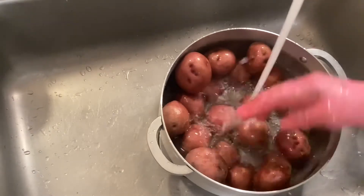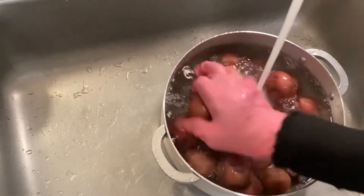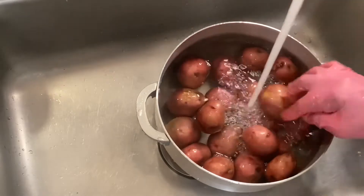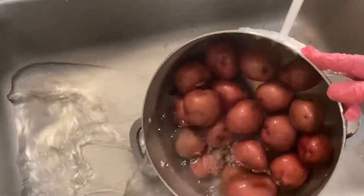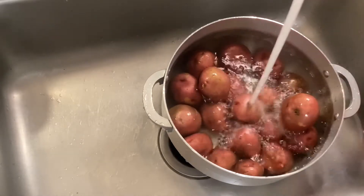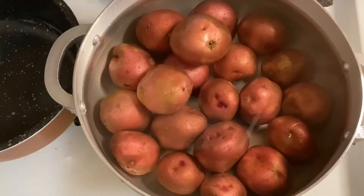Wash the red potatoes. After being washed clean, put them back in the pot, add some water, and put it on the stove to boil the potatoes.